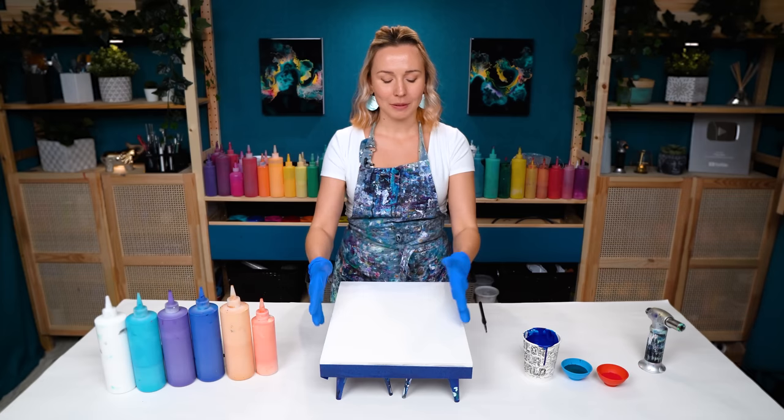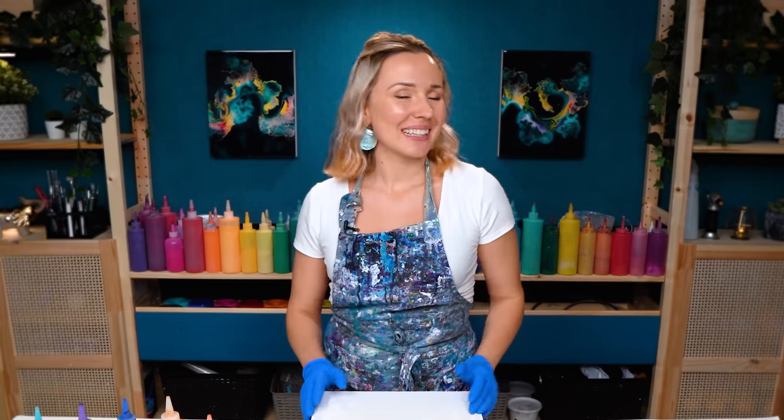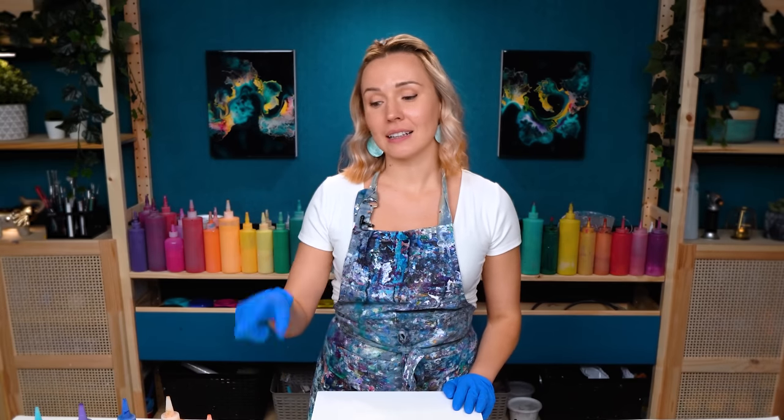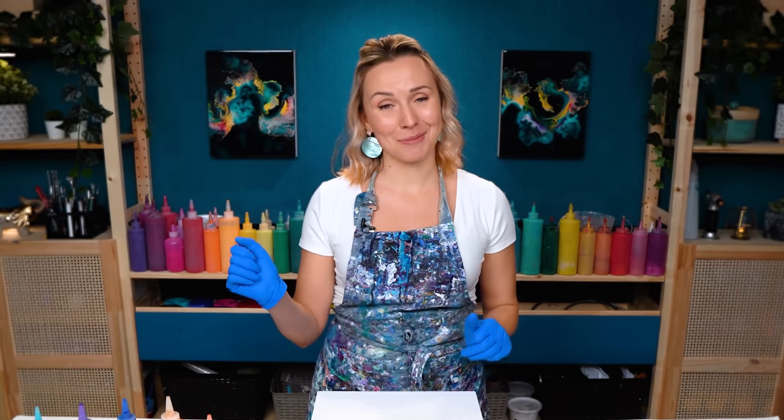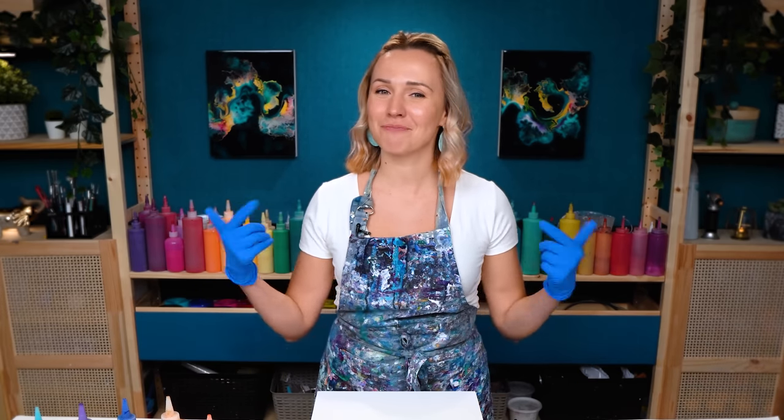It's inspired by one of the ocean paintings I did in the past, but this one is going to be a different size and a different layout. So let's see how it turns out. I will include color links to all the colors I'm using today, as always, in the description under the video. If you have any questions, check it out. And now let's get started.